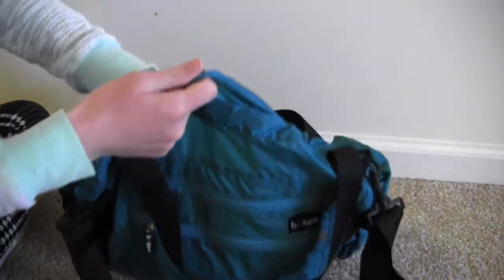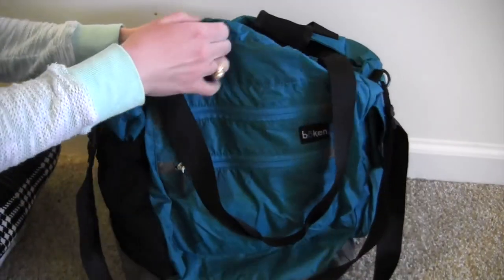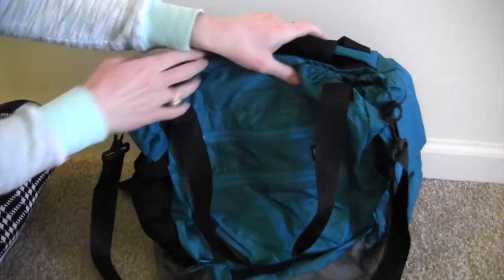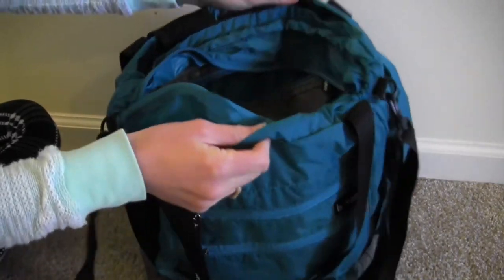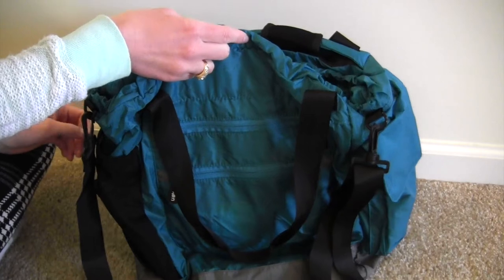That is everything in the bag. As you can see when there's nothing in it, it just kind of flops in on itself. There is a giant change pad that comes with this but I don't use it, though it's really really big and perfect if you need a big change pad for your baby.